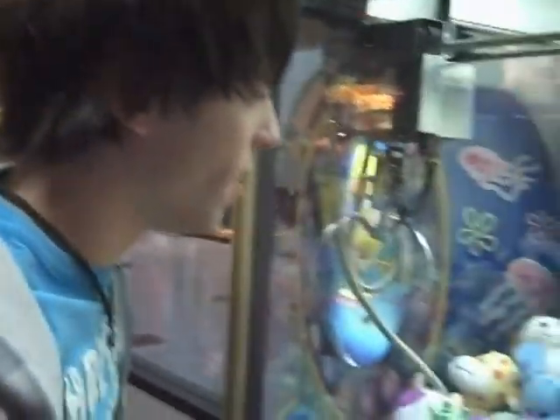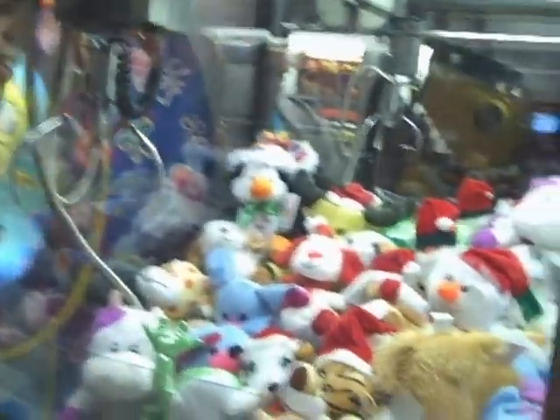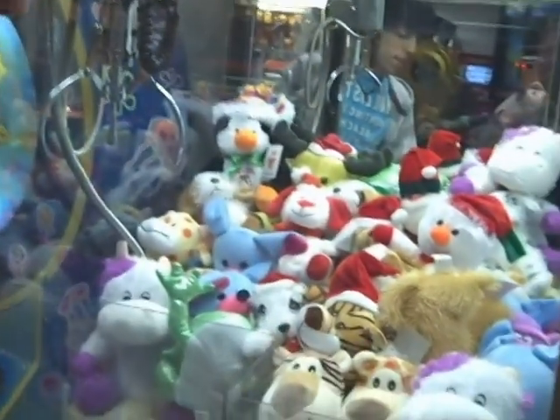This one here, the grip is not really that good. You can have an animal that's loose and it still won't get it. Can't go for anything that's wedged with this one. So any of those ones that are stuffed in there, forget it.